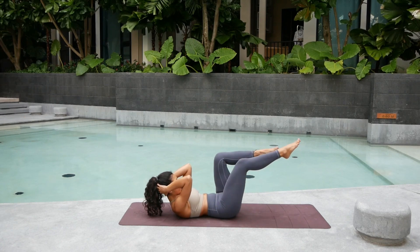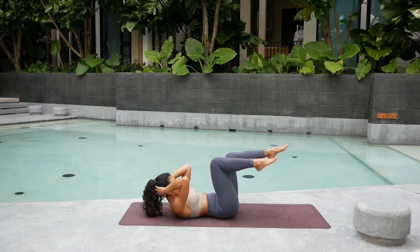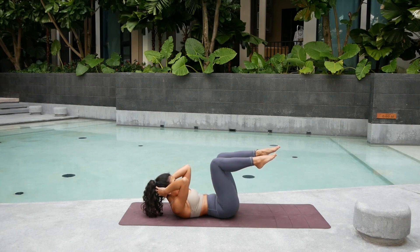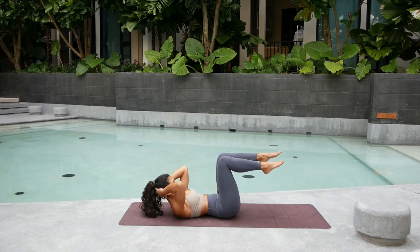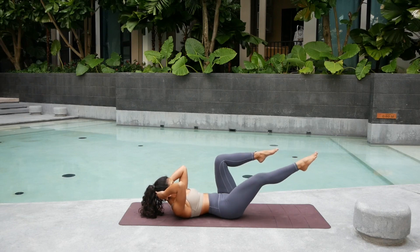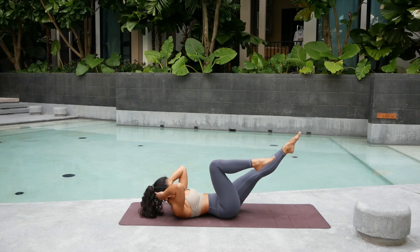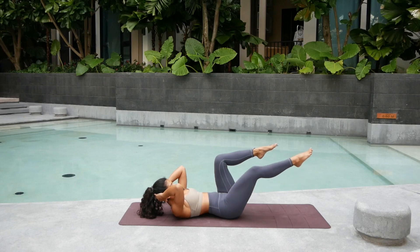From here, straighten the right leg forward, keep the left leg where it is. Inhale. And come back. Exhale. Straighten the left leg. And come back. Keep pressing the lower back. Exhale. Right. Come back. Exhale. Left. Come back. Try not to move the knee — try to keep it forward, stacked on top of the hips. Switch. Right. Straighten it out. Inhale. Back. Exhale. Inhale. Back. Keep pressing. Two more times each. Exhale. Left. Back. Right. Back. And left. And back. Very good.